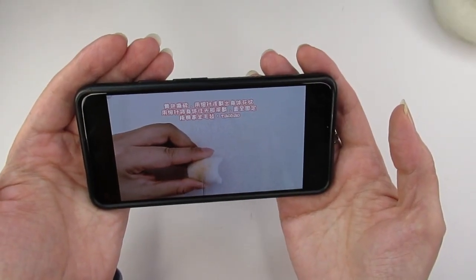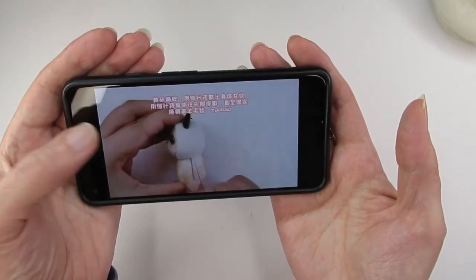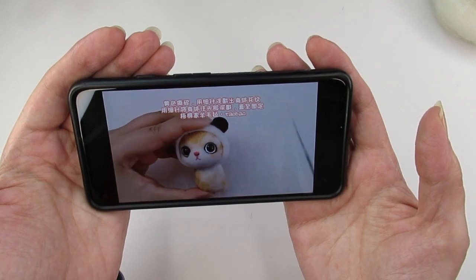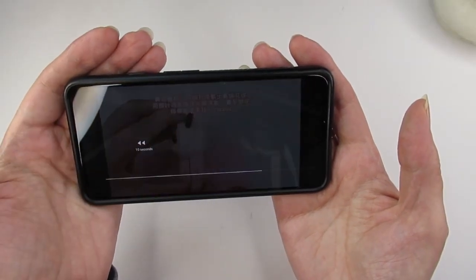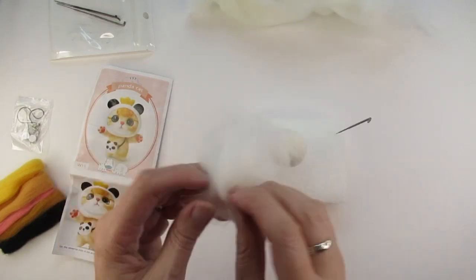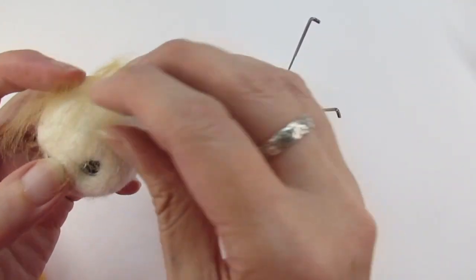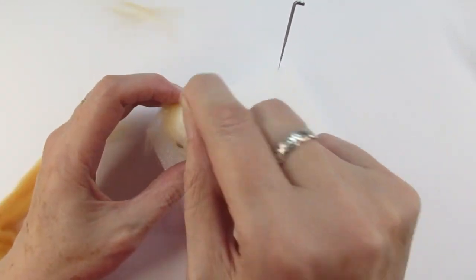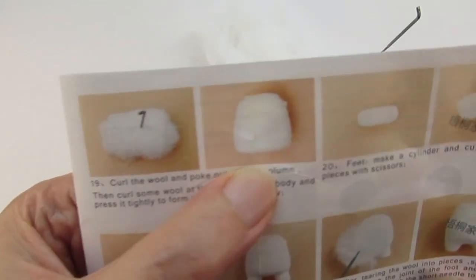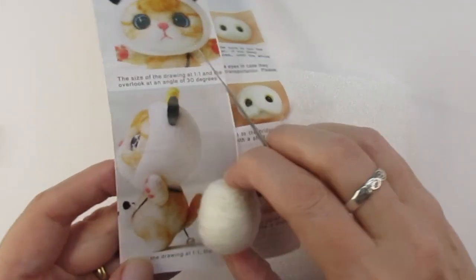The panda cat kit had a QR code linked to a YouTube channel showing a video tutorial for the panda cat. I found I referred to this quite a few times, especially when I couldn't understand the written instructions or images. For example, when the instructions talked about 'shredding the wool' I didn't have a clue until I watched the video and realised it basically meant hand-carding the wool, which makes roving wool easier to use and helps get a smooth finish. Sometimes though, even watching the video didn't really help much — there aren't any verbal or text instructions in English.